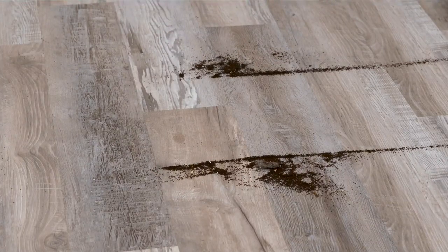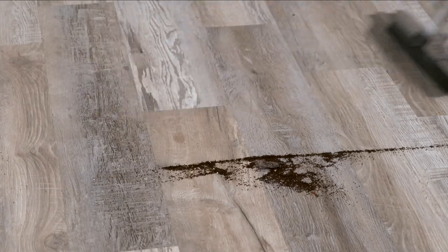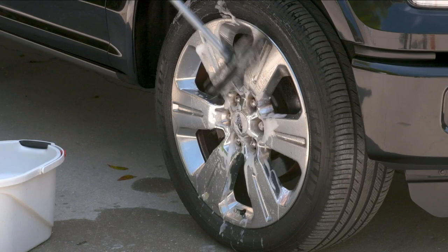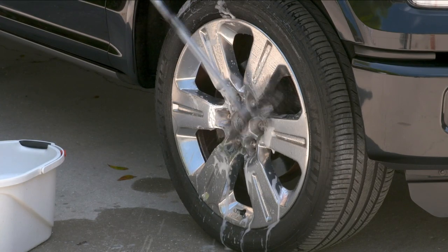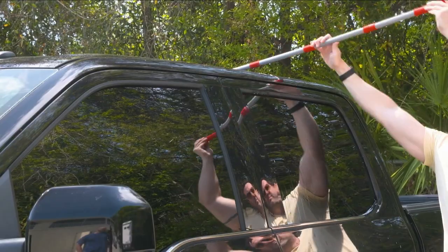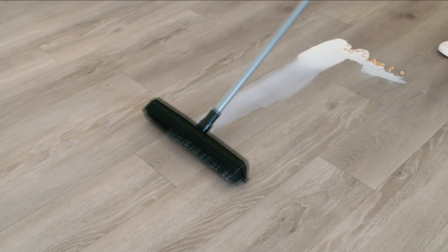And it would still miss — especially something like coffee grounds or glass, those bristles won't pick it up. It was old and antiquated, and we all knew it, but we kept using it. It's 2023 — let's get something that's multifunctional.